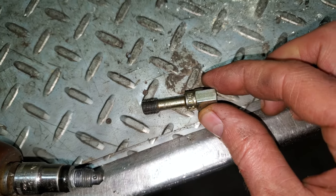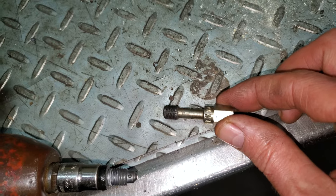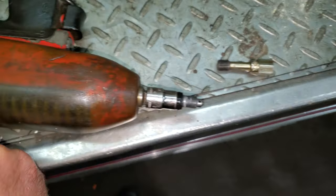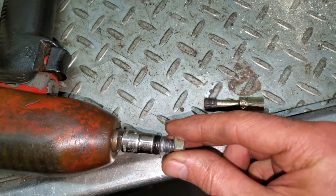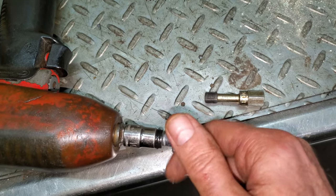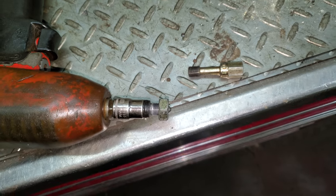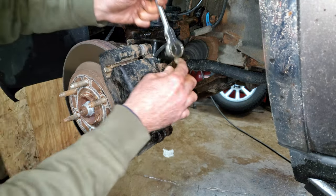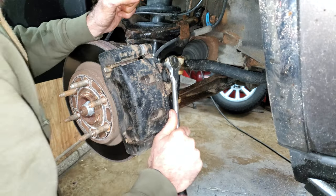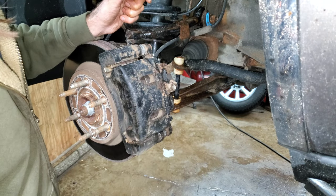I got a thread chaser, 10 millimeter by 1, that I chased the hole with after pulling the caliper out. I also need to thread chase the bleeder itself, and then it'll work as good as new — that way I don't have to replace the caliper. Same with the front caliper: I got a crusty 10 millimeter on this one, but luckily it loosened up real nice and feels really good.